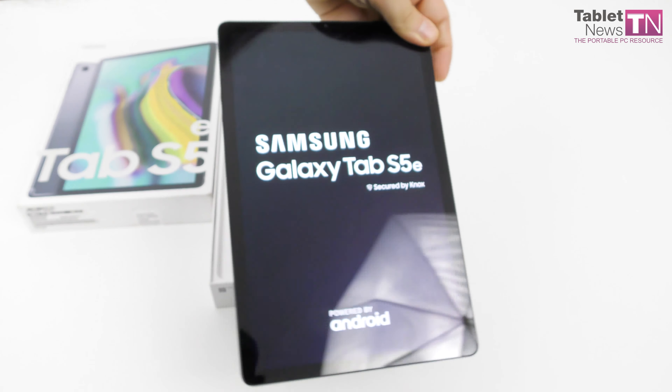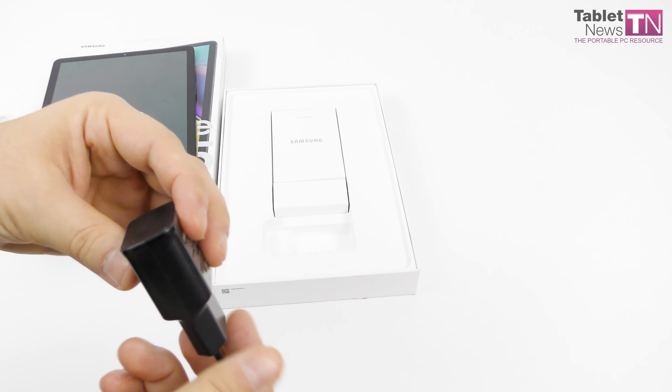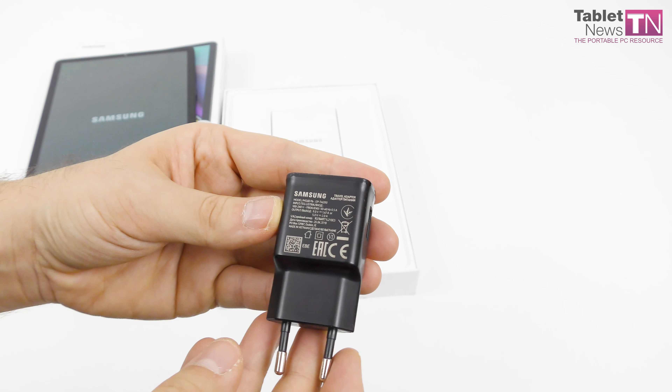First things first, it's made of aluminum and obviously we have here a 4G LTE version of the device. I'm pretty blown away by the fact it's so slim and so light — very easy to grasp with a single hand, and you're going to be doing that when reading and maybe some other tasks.